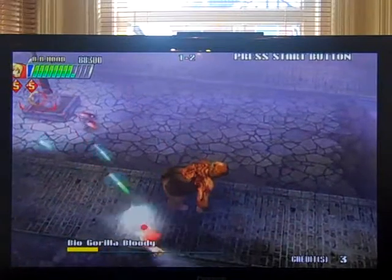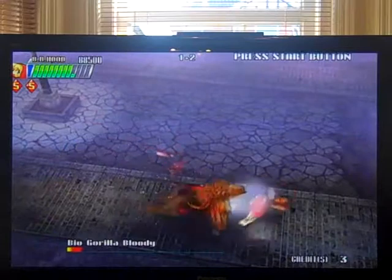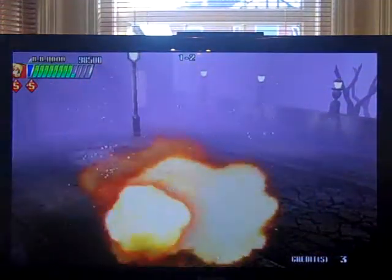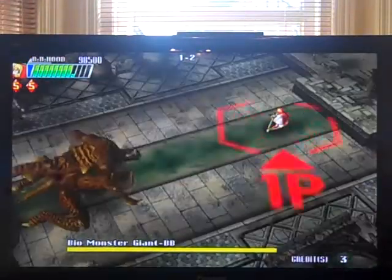I don't understand why they didn't just use Robotron-style controls on this — use a face button to fire — because it'd give you a lot more manoeuvrability. But, you know, what do I know? I just review games for a living and I certainly don't make them.